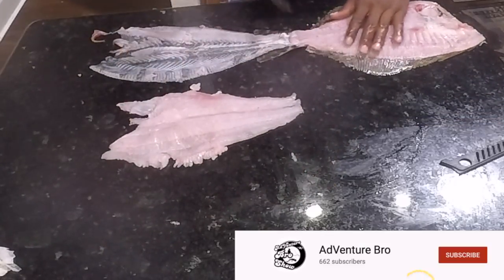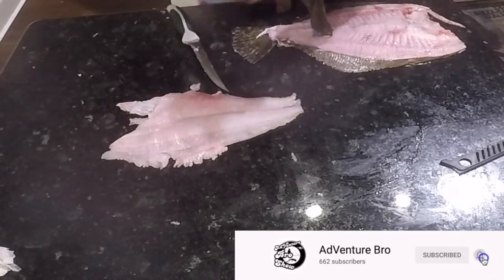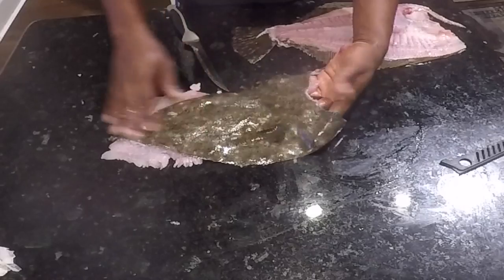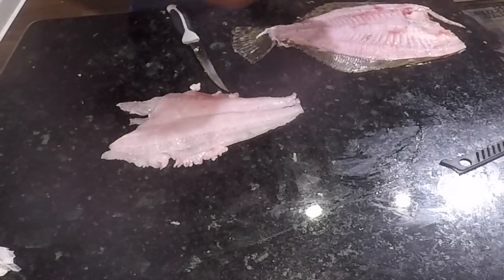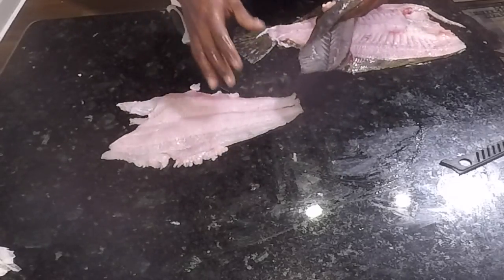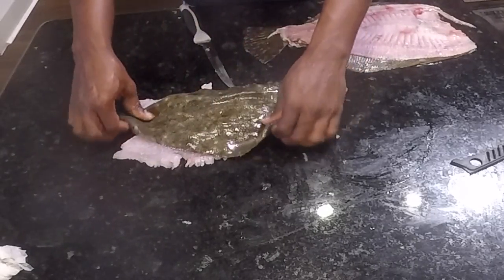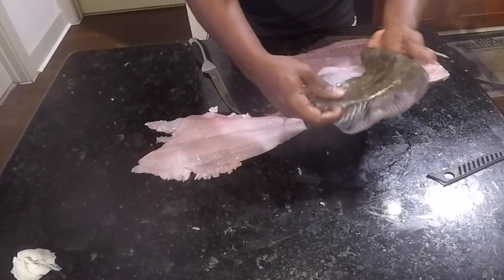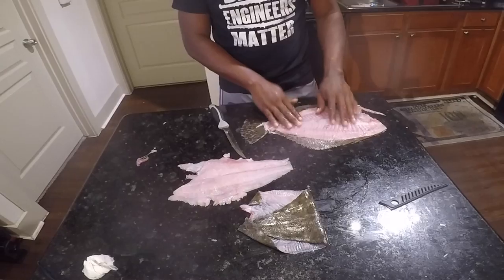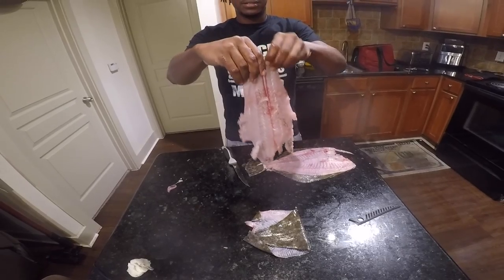Here's the skin, and guys I do a special trick with this skin — for me and for my dog. I'll take this piece of flounder skin, salt it up, and put it in the oven at about 350 degrees and just let it dry out and crisp up. It makes flounder chips — my dogs love to eat them as a snack and I also love to eat them as a snack. You should keep that and try it. And guys, that is how you fillet a flounder.